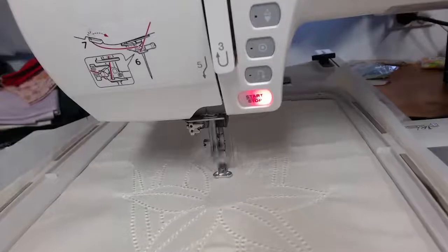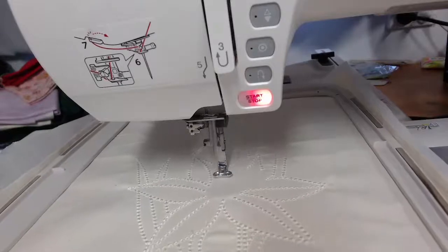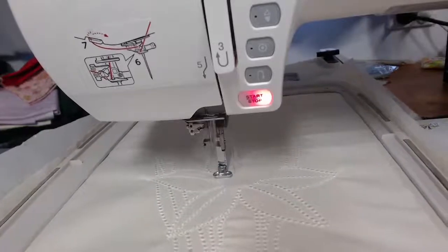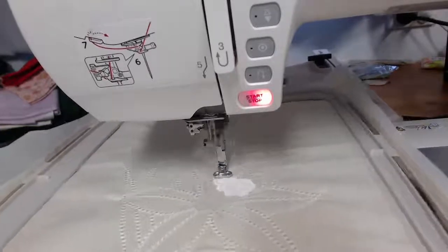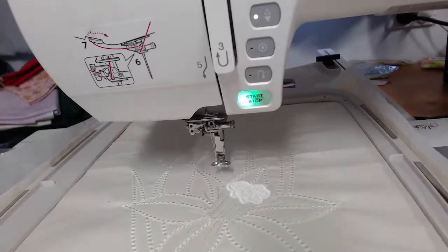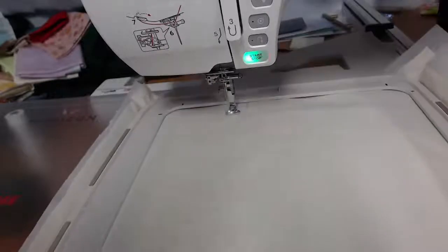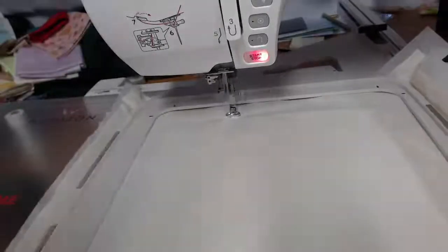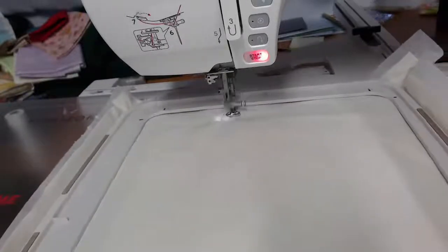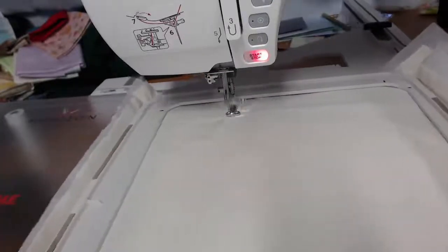Ladies are saying hello to you there, Ros! There's nothing particularly difficult with candlewick stitching — what it's all about is just taking the time and slowing it down. What we're doing now is the fringing, and the fringing has to be done with wash-away thread in the bobbin.